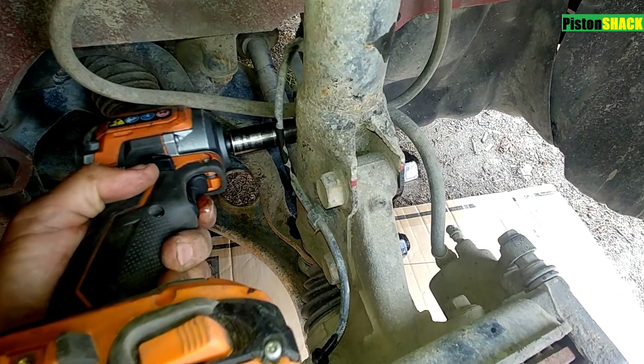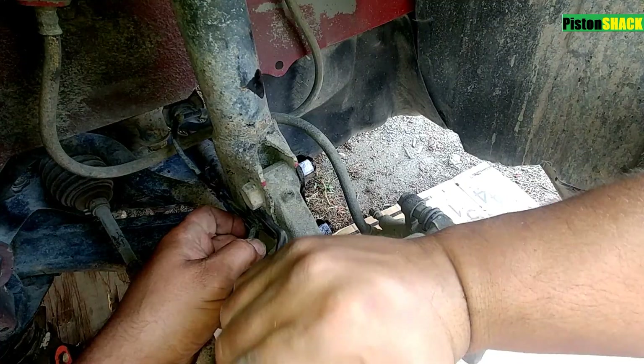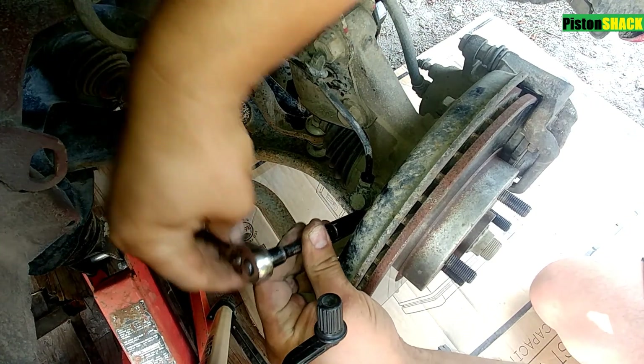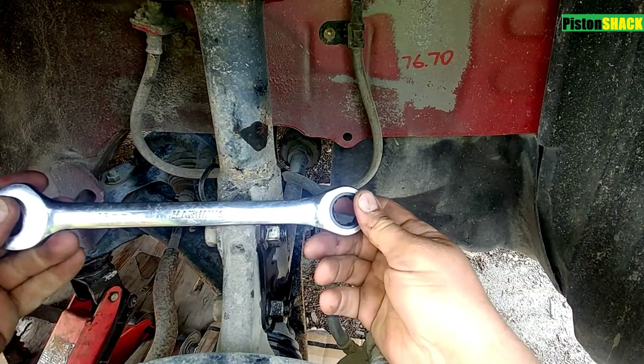Let's undo the ABS wire bracket — there's one clip on the bottom. And let's undo our ABS sensor. Pretty easy, pretty simple.